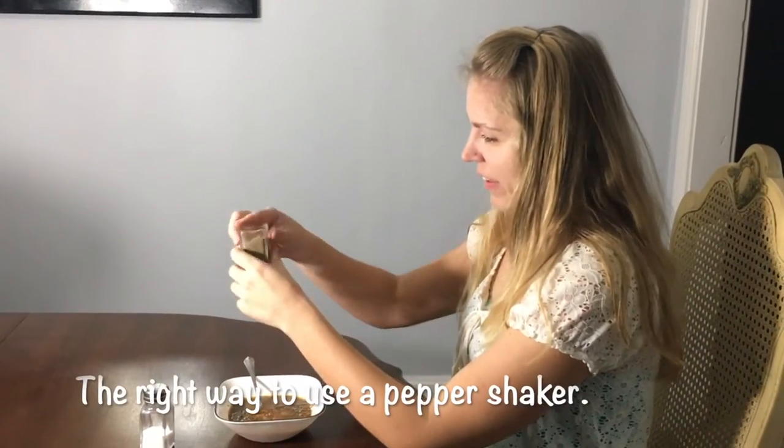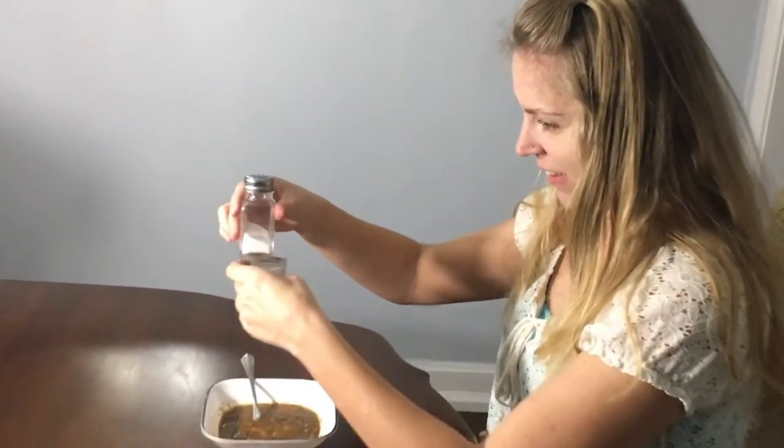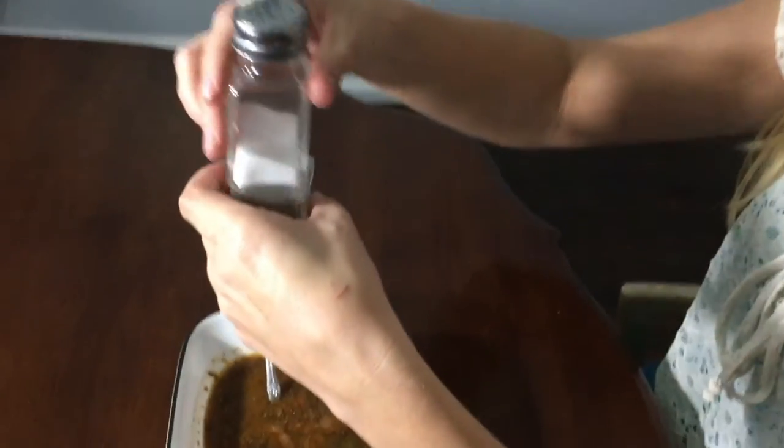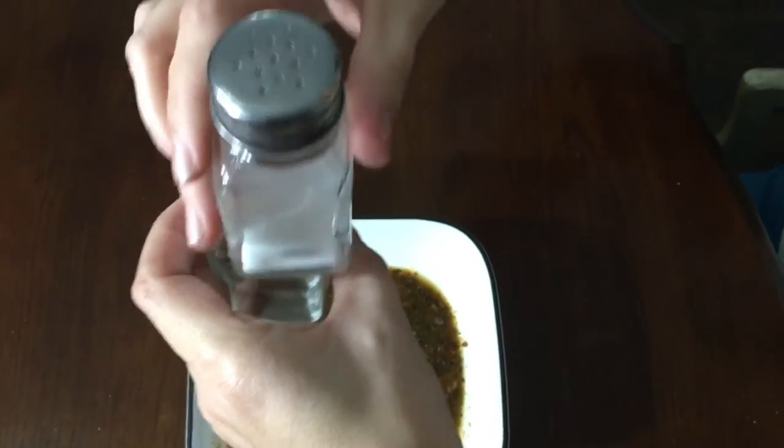Let us draw a picture for you. That's right, no education required. Now let's put what we learned here into action. As seen in the photo that we took our time to draw for you, you just run that salt right along the rigid edges of the pepper to make it come out easier.